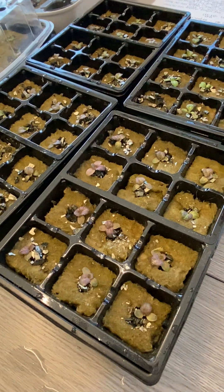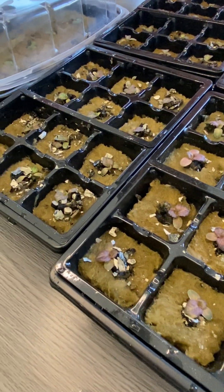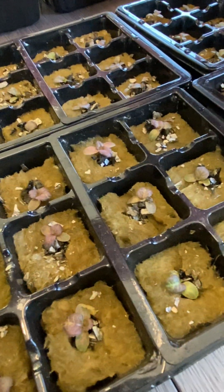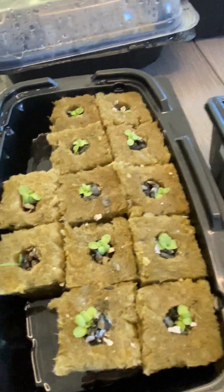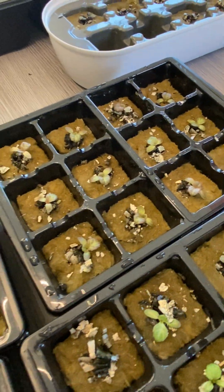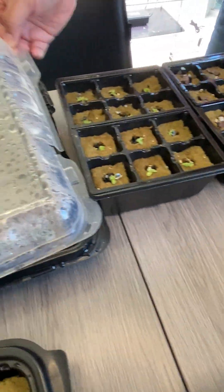If we look here closely, they have all sprouted. The germination rate of the seeds that we're using seems to be very good — at 100% sprouts. Well, actually the ones that are in these trays, this one is still sleeping. But for the most part, all of them are coming out.